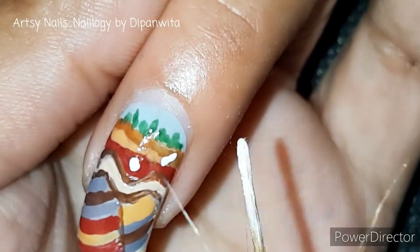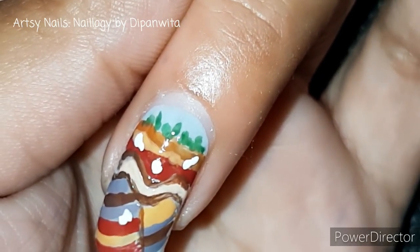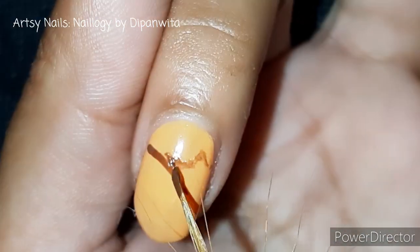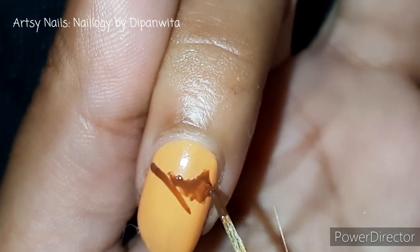Now let's also throw in some fossils because you cannot ignore paleontology. And we cannot forget plate tectonics, which is a very important part of geology — so here comes the subduction zone.